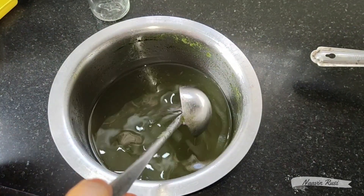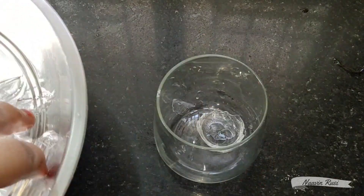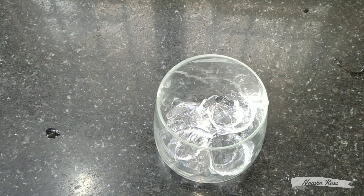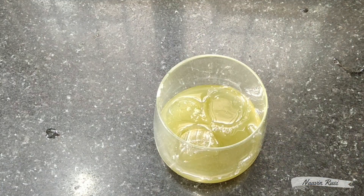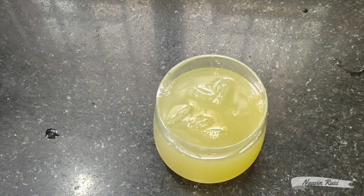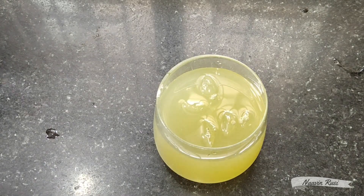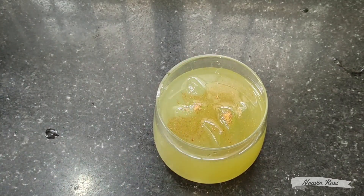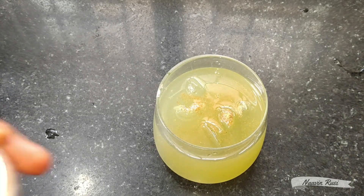We are going to use the juice to prepare the drink. First, I'm going to put ice cubes in here, then a little bit of mint syrup, and some salt.